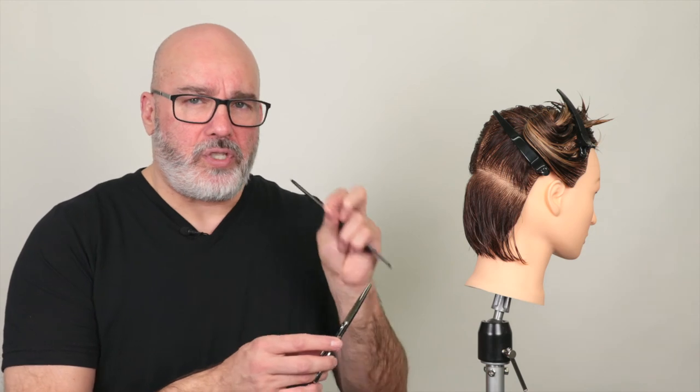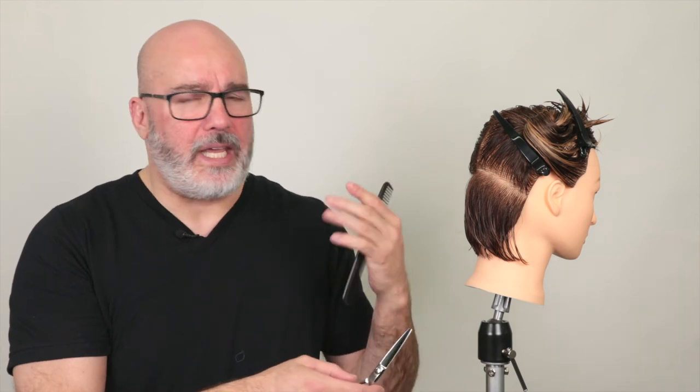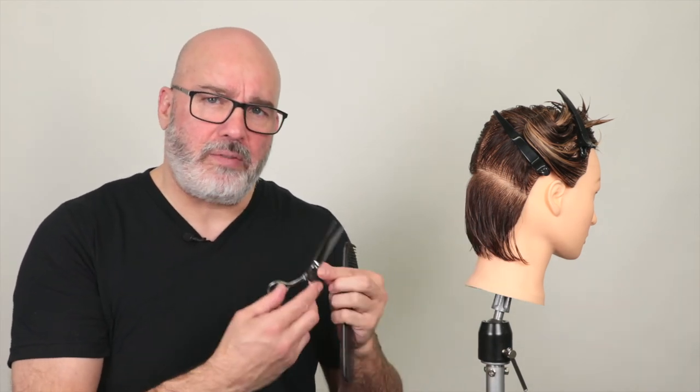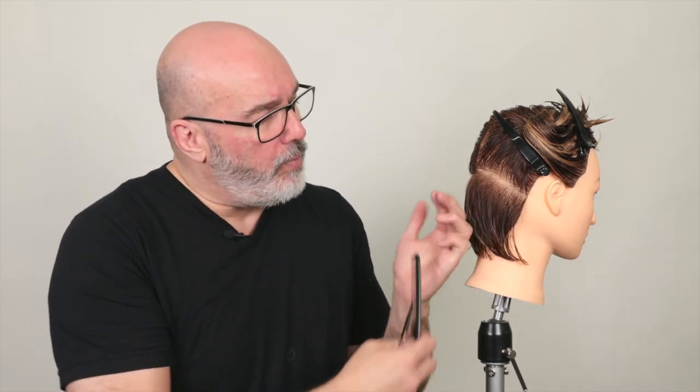When I work with a smaller scissor, it forces me to deal with smaller sections of hair. Because the blade's not as broad, I can't be as crude with my cut. I have to be much more precise and much more diligent about my application because I don't have as much blade length. This also provides me with a nice easy way to deal with the problem side of graduation.